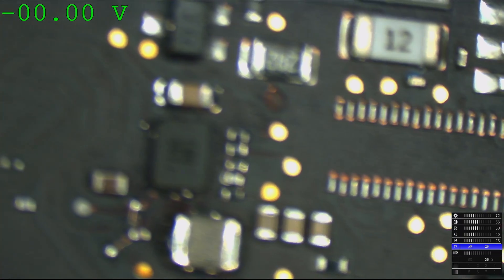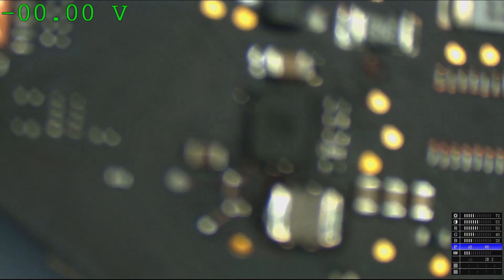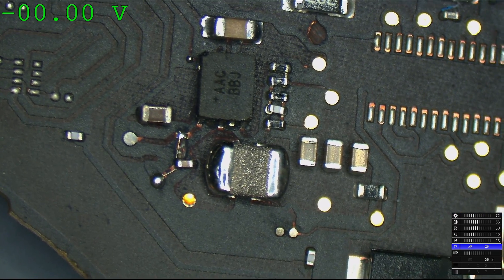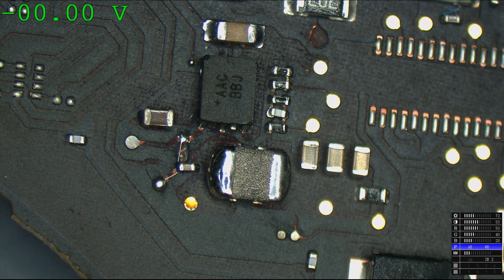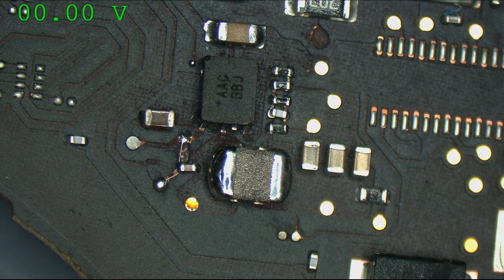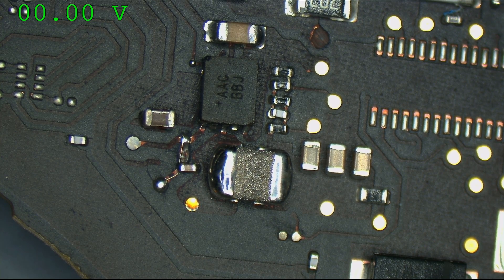Oh dear God. That's a lifted trace — no wonder they were so aggressive over email. Every time somebody is rude in email, it's because they did something like this and it failed. This is why taking failed do-it-yourself repairs is always a bad idea, because they're always going to be really salty that the stuff didn't work and they're going to take that frustration out on you.